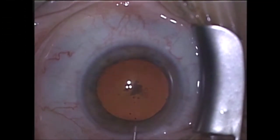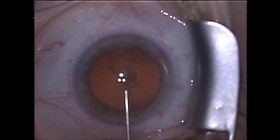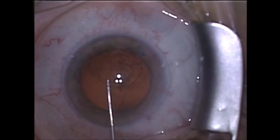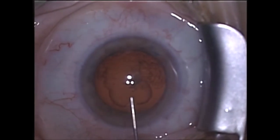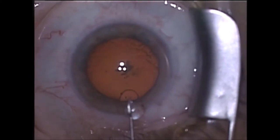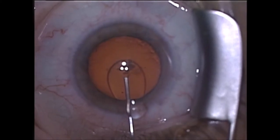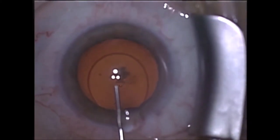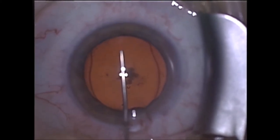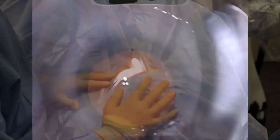I then employ Arshinov's softshell technique to protect the ocular structures. A layer of a viscodispersive OVD is initially injected to coat and protect the corneal endothelium. A second deeper layer of a cohesive OVD is then injected to achieve two objectives: it acts to tamponade the dispersive OVD against the cornea anteriorly, and it is advanced into the angle to create and maintain a safe workspace to facilitate safe entry and accommodation of instruments during surgical manipulation.